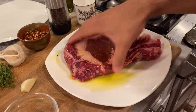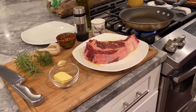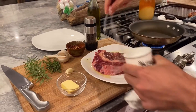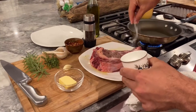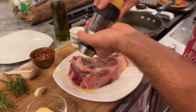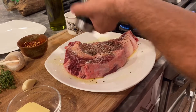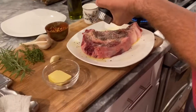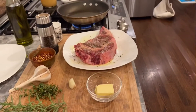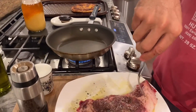We're getting it nice and coated, and then next we're gonna make sure to season it up well. This is a thick steak, so we use all the kosher salt and a bunch of pepper. We're gonna have the salt-and-peppered side down into the pan — this is a non-stick pan.